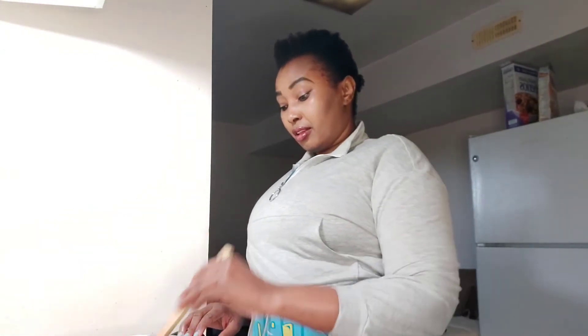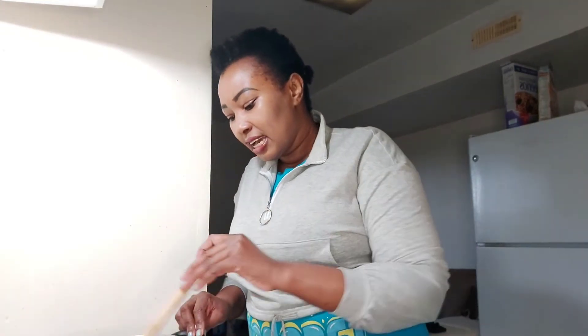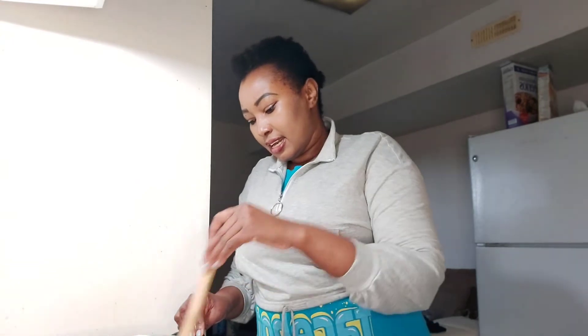I have some onions over here and I'm just sautéing them — they're almost ready. I wanted to ask you what you want me to do next. I have some fish coming up in my next episode and I also have some omena. Comment down below what you would want me to make next time — could it be fish, could it be omena? Meanwhile, our onions are ready.